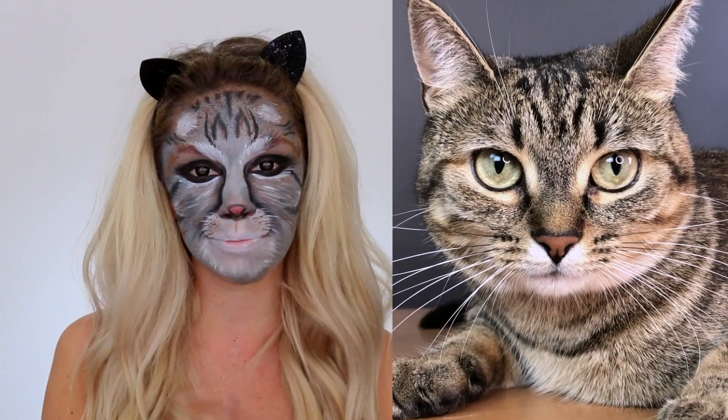Hey guys, it is Julia Dantas and I'm going to show you how I transform myself into my sweet little precious baby cat, Lulu. So if you want to get some inspiration for Halloween, then keep on watching.